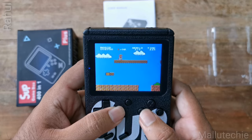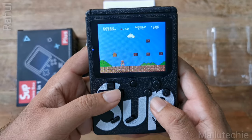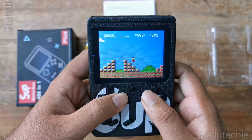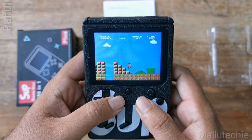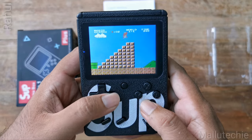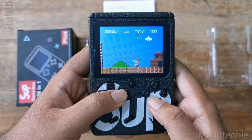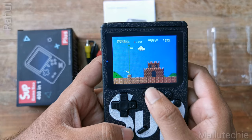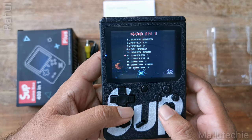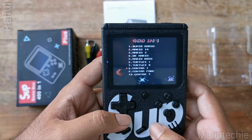Thank you for watching this video. I will show you how to reset the game and how to control the favorite videos.